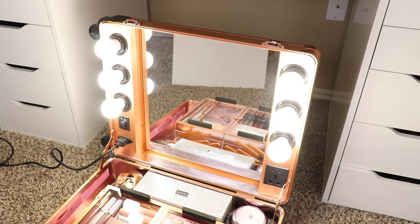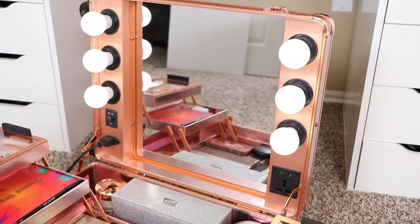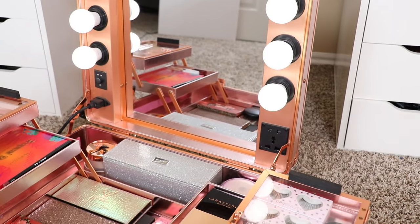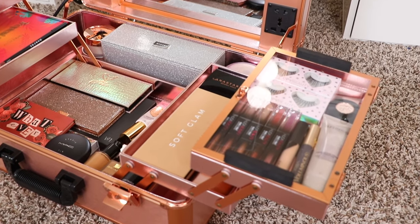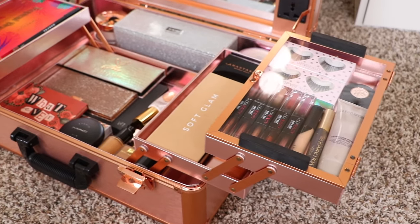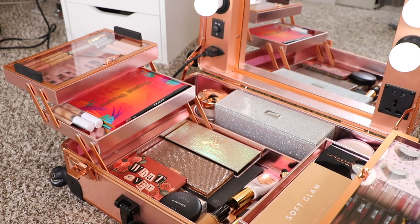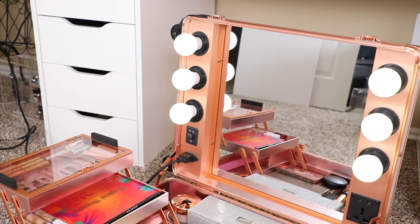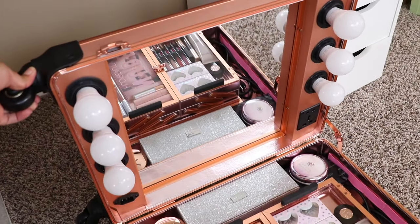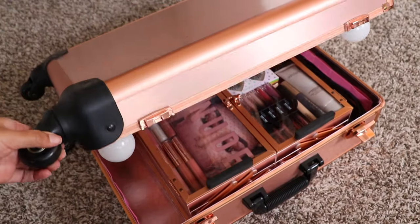Overall, I recommend this to freelance makeup artists — investing in one of these is a good idea because of the lighting. I remember when I used to freelance, light was always an issue. I also recommend this if you travel a lot. I don't feel like you need to be a makeup artist to have one of these; they come in handy especially in hotel rooms where they usually don't have good lighting. I really hope you guys found this video helpful — let me know what you think, give me a like, subscribe if you haven't, and I'll see you very soon on my next video!